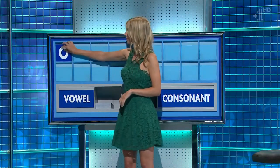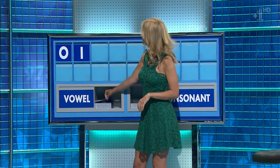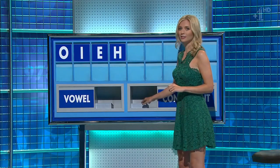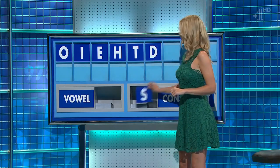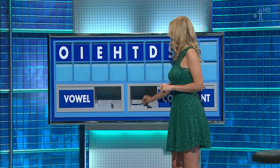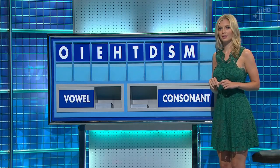Thank you, Martin. And another: I. And another: E. And a consonant: H. And another: T. And another: D. And another: S. And another: M. And a final consonant.